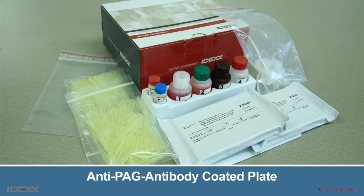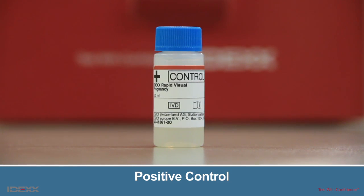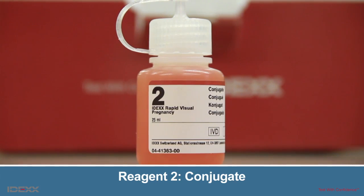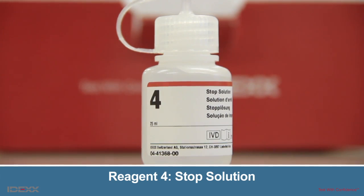The IDEXX Rapid Visual Pregnancy Test Kit includes two anti-PAG antibody-coated plates, one positive control, one negative control, Reagent 1 detector solution, Reagent 2 conjugate, Reagent 3 TMB substrate, and Reagent 4 stop solution.